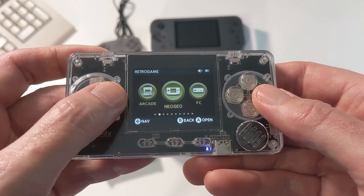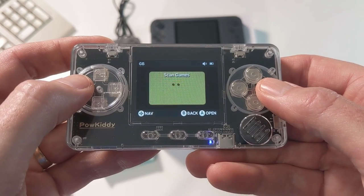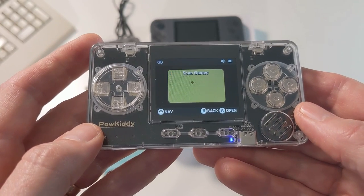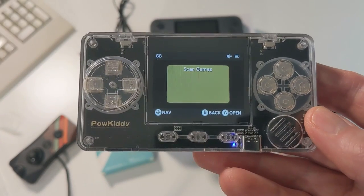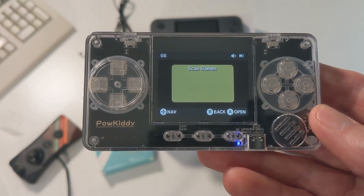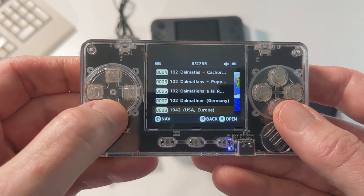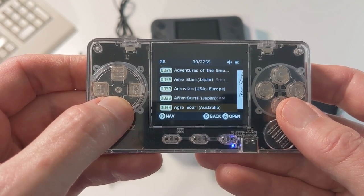Here's our retro games menu, which includes the Neo Geo, the Famicom, Super Famicom, and Game Boy. If I scan the Game Boy ROMs that are included, it takes a few minutes — 717 megahertz may seem fast but it can be a little slow. Good news is you do this once and you don't have to do it again. 2,755 ROMs are included. That's a lot, and it can get quite interesting trying to navigate through all of that.